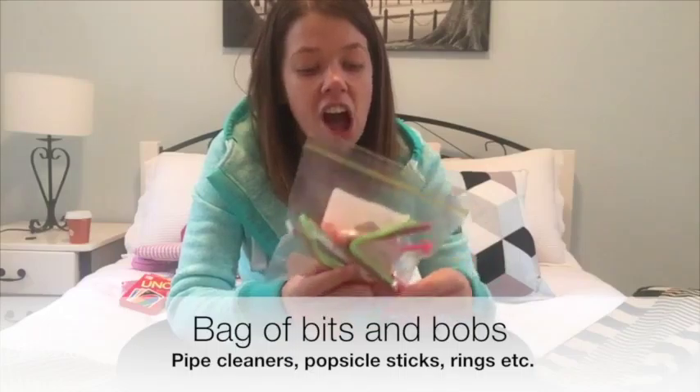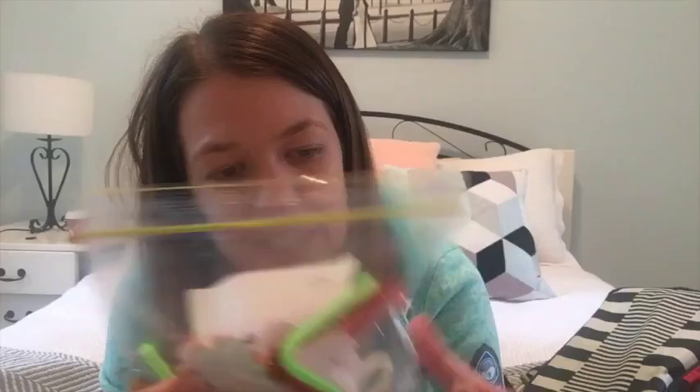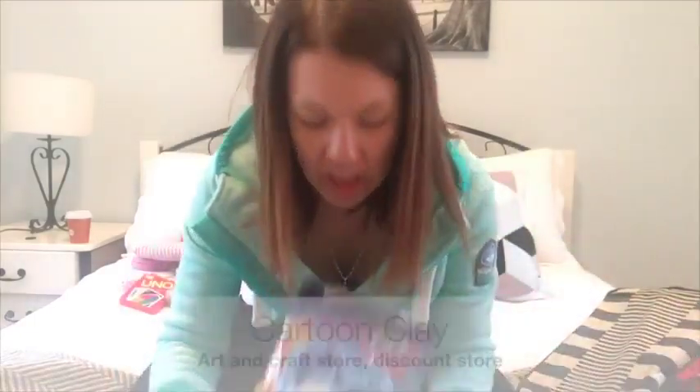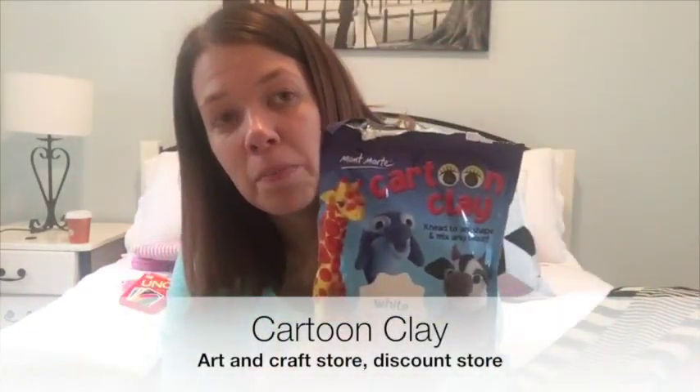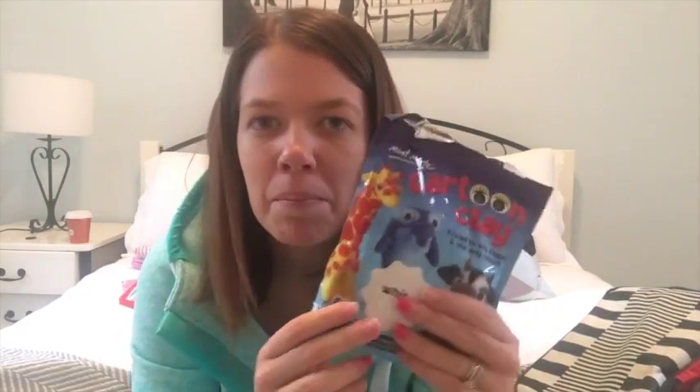The next thing I packed was what I'd describe as a bag of bits and bobs — a range of little DIY art and craft things: popsicle sticks, pipe cleaners, rings, and little felt stickers. Kids have fabulous imaginations and providing them with just a mixture of tools, you don't know what they're going to do with them, but they always find fabulous games. I also got this cartoon clay — it doesn't fall apart or get stuck like Play-Doh does, but it lets you and your little one mould and create things.